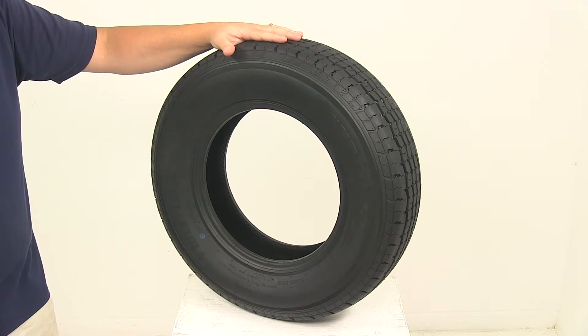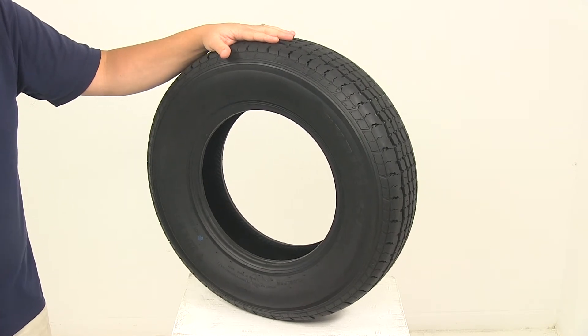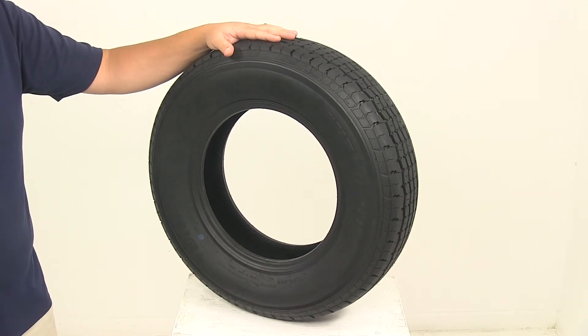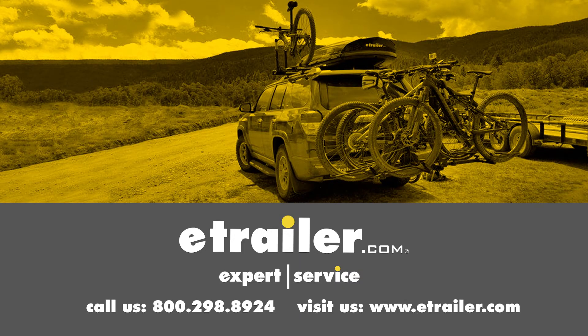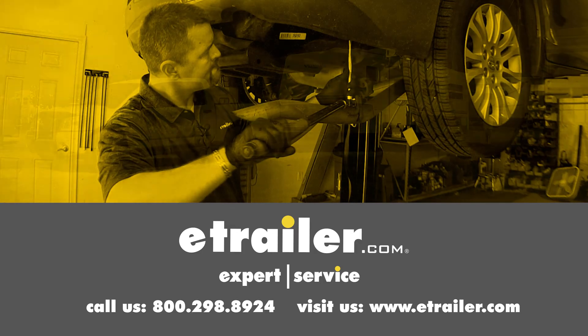That's going to do it for today's look at the Westlake ST175/80R13 Radial Trailer Tire. Click the link below to shop, learn more, or visit us at eTrailer.com.